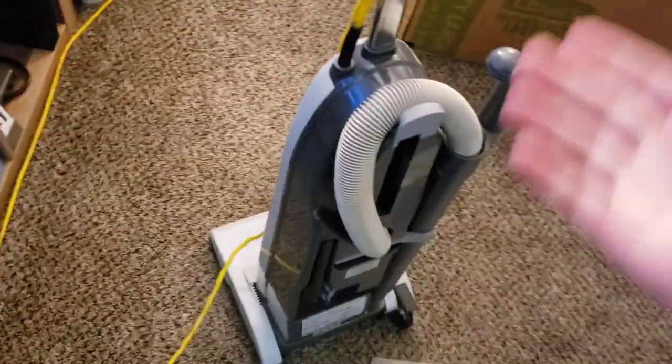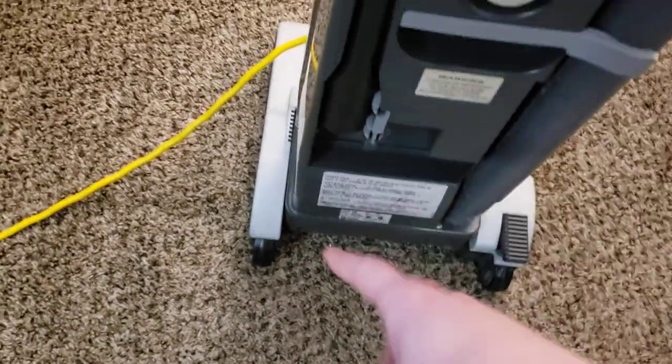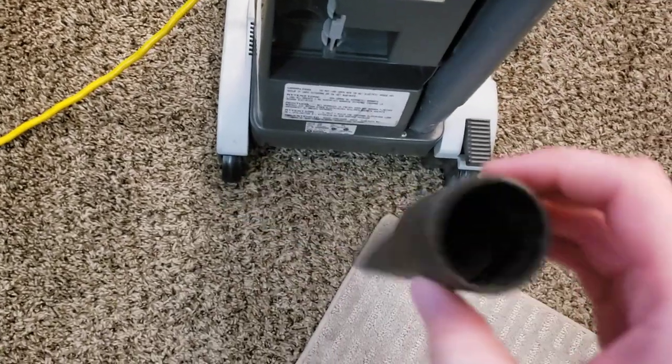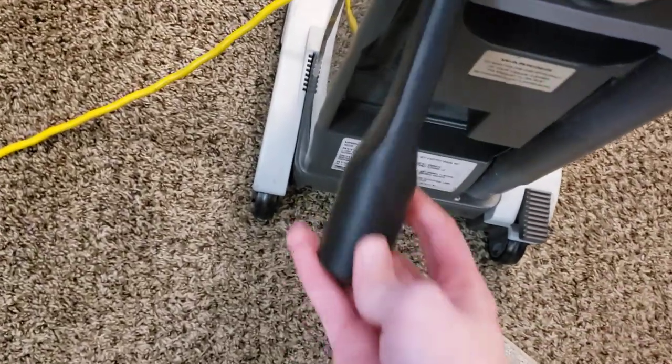So this is not really a proper review — it's more so just for fun before I sell this machine. On board, it comes with a crevice tool, which is fairly nice but pretty basic, and it also comes with an upholstery tool that I do not have, so I can't comment on that.